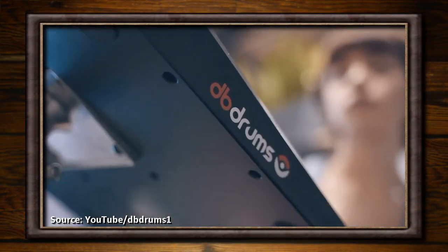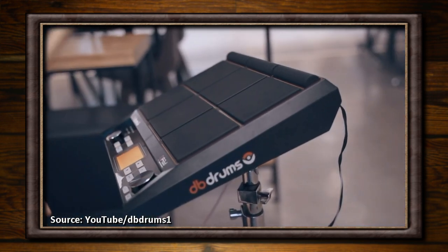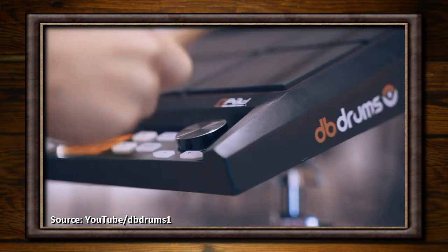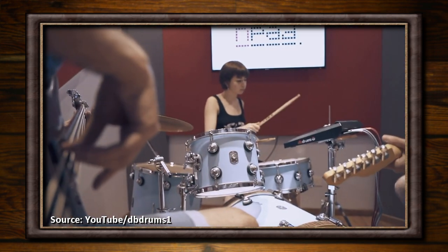I got a response from DB Drums about it about a month or so after my previous video on the topic. If you've not already seen that one, there's a card up in the corner — pop it open in a new tab and have a watch if you're interested, and then come back and watch this one, as I'm basically starting this video from where that one left off up until the current day.